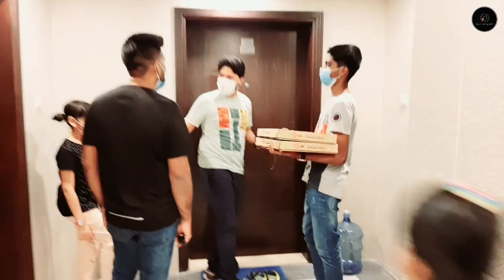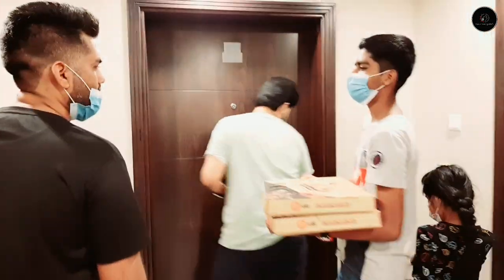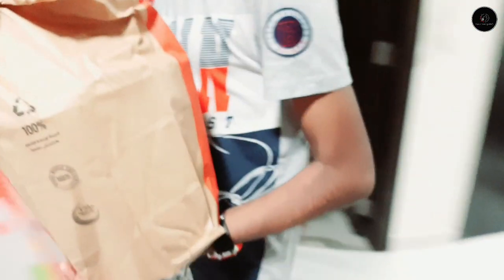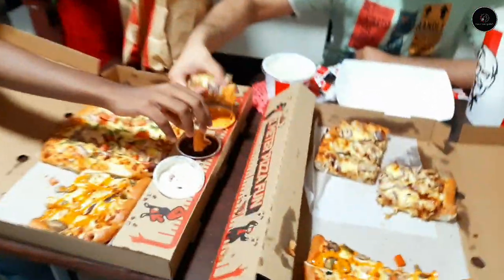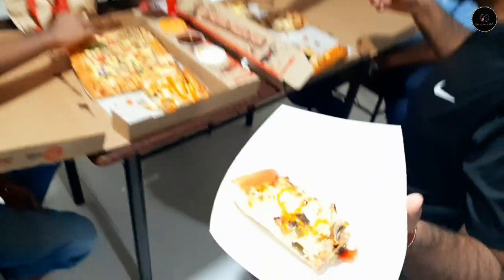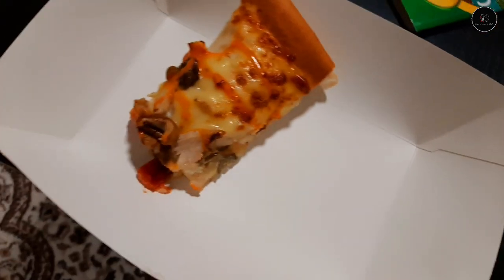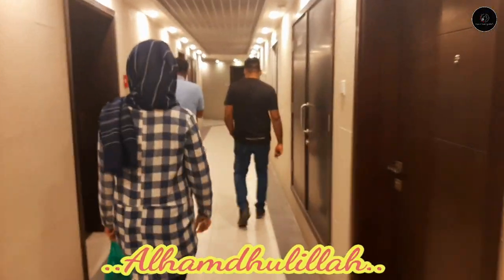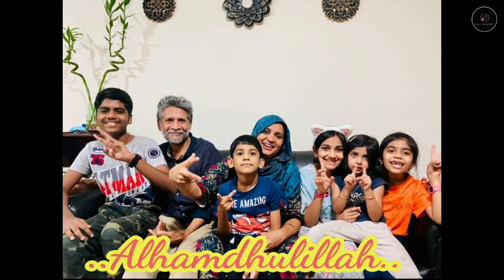We are going to go to dinner. We are going to share some of this in the next video. Please like, share, and comment. If you want to make feedback, please like and subscribe. Thanks for watching. Take care and bye-bye!